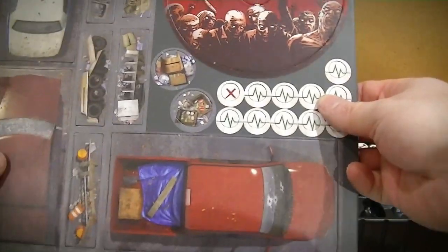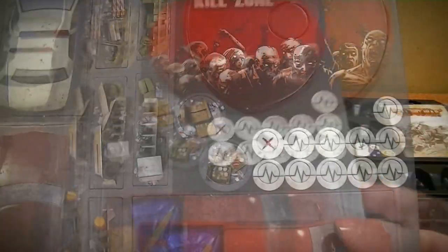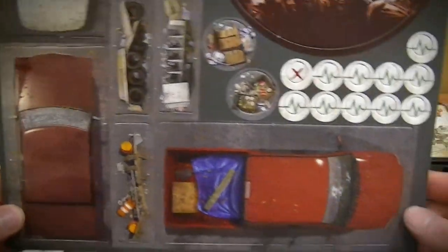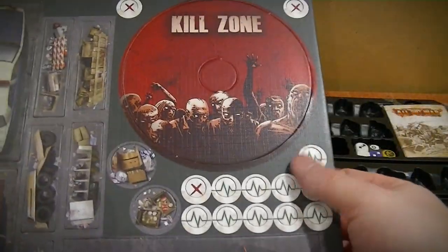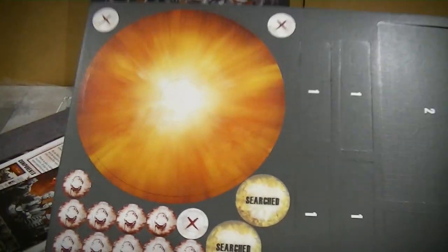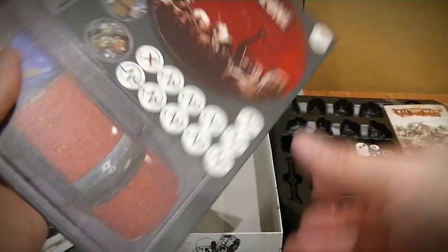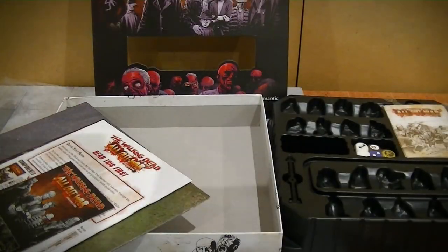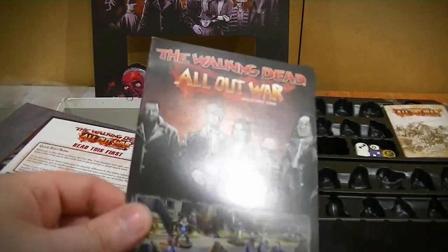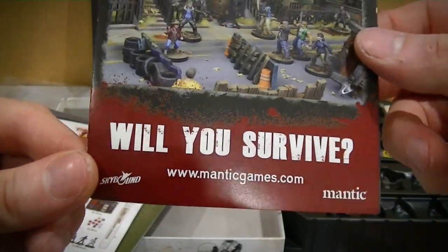You've got some cut-outs of barricades and vehicles and that sort of thing. This is very cool. Various counters here. That's a good thick card. That's nice. Will you survive? Probably not.